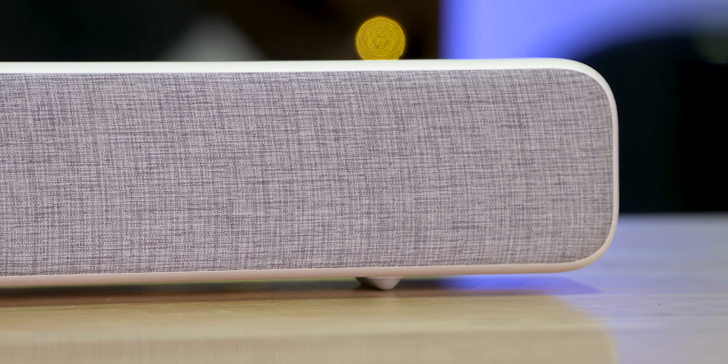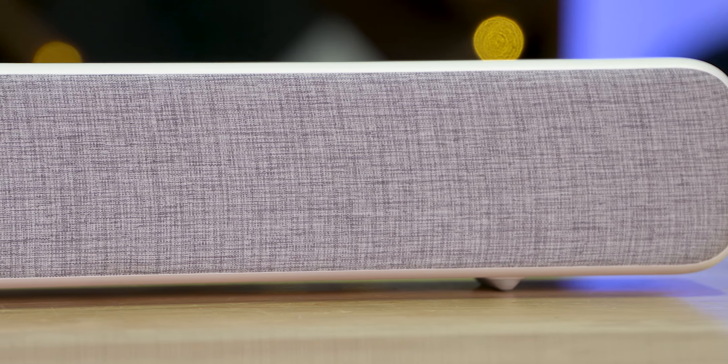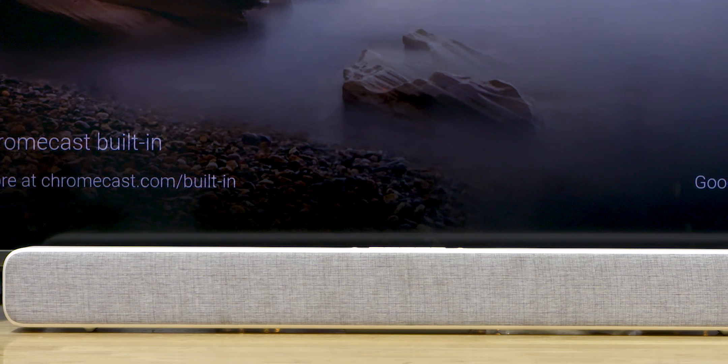If you want to use the TV soundbar, or if you want to use the audio soundbar, you will be interested in the soundbar. In the comments, basically, you will be interested in which soundbar you want to use. So anyway, let's talk about the Mi soundbar. Let's start with the first — the design.